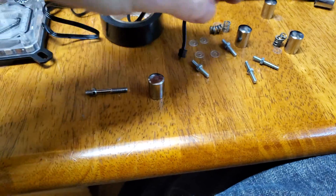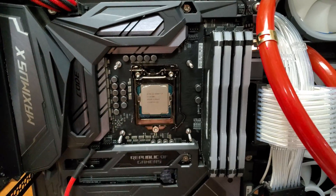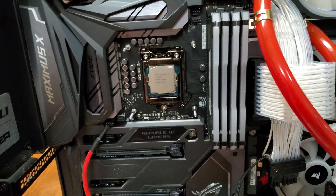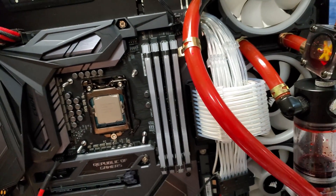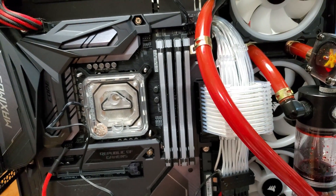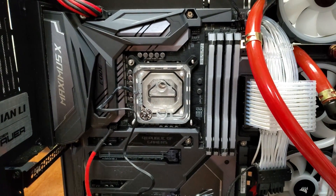Quick update on installation: the caps come off and screw into the studs. I had a Corsair AIO, and the backplate for the Bykski and Corsair is almost exactly the same, so I took my caps off and screwed it into the Corsair studs. The block goes on, then it comes with these little clear washer things, then you put your spring on and tighten it down.